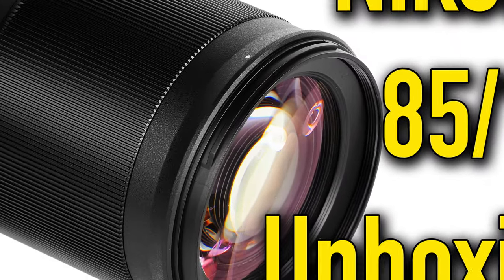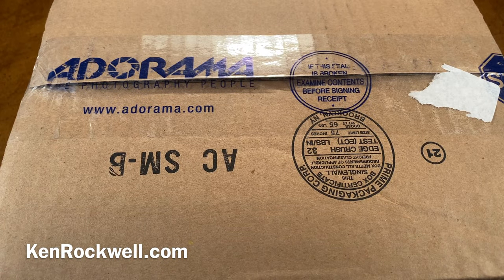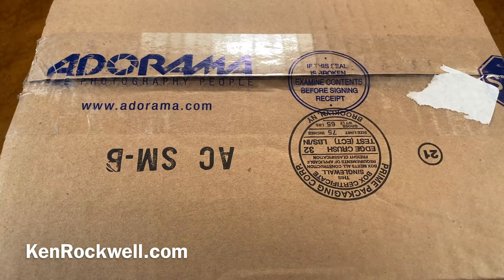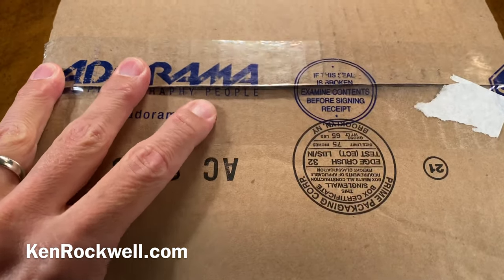This is Ken Rockwell with KenRockwell.com and KenRockwell.tv. Let's see what I've got today to unbox. I've got something from my friends at Adorama, who I have been shopping from since the 1970s. That's right, for over 40 years I've been their customer. They've always treated me right. Let's see what I've got today.